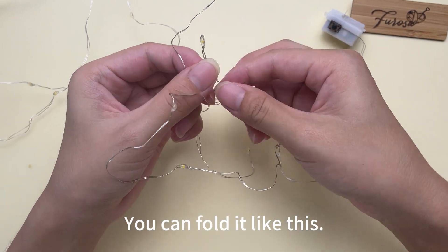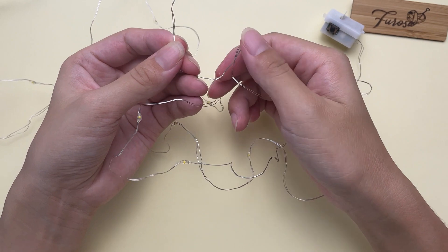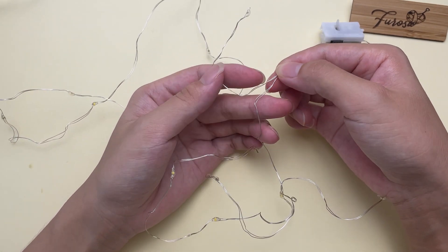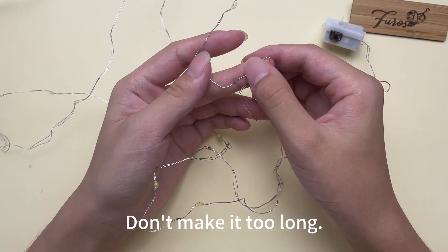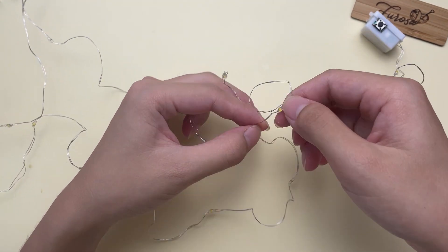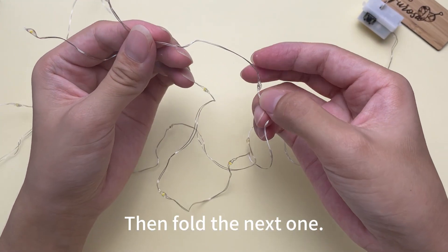You can fold it like this. It's about two centimeters here — don't make it too long. Then fold the next one.